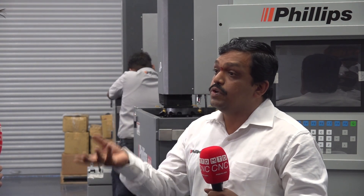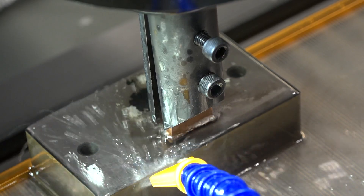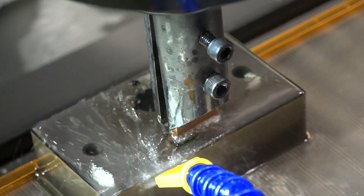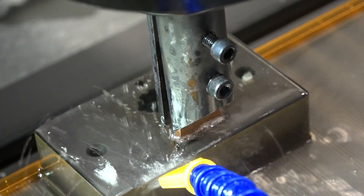Otherwise, cycle time is going to increase. Just like in other machining processes, you have to take care of your tool with proper coolant. Here, flushing acts as a coolant, which removes the carbon and avoids tool wastage or tool damage — what we call the electrode, which is the tool for the process.